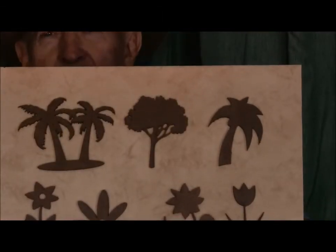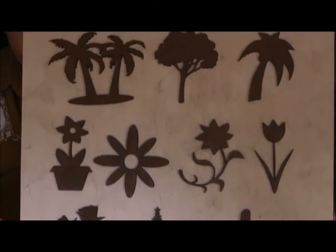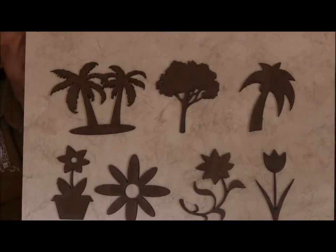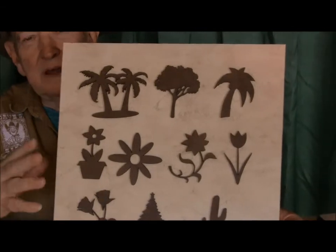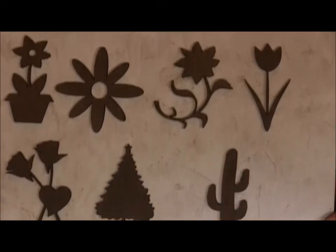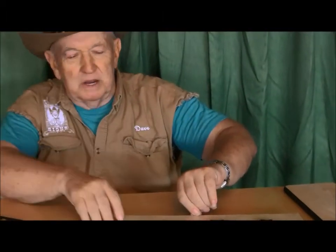Each one of these we set up and made a file on, so you can get a complete set — there are ten of them to a set. We thought three dollars and fifty cents is a pretty reasonable price per item, but in a set we can set the laser up, tell it to cut a set of ten, and then walk away while the laser is working. So a set of ten — like you see here, this is trees and flowers — we're going to price at twenty-five dollars. Each one will be in an individual wrapper so you'll be able to recognize it, and then there'll just be a set of ten of them in a plastic package.